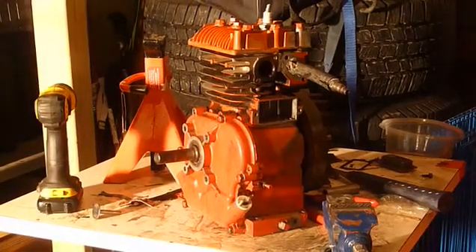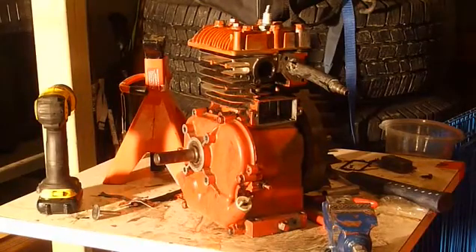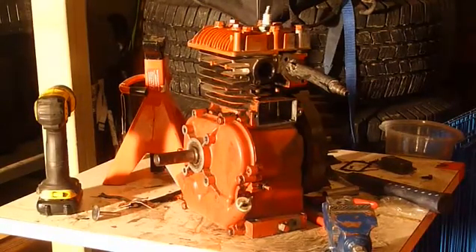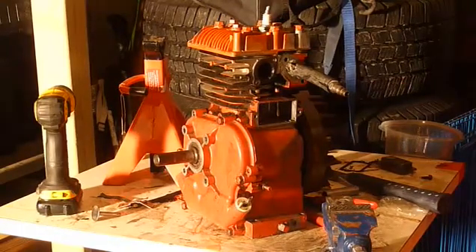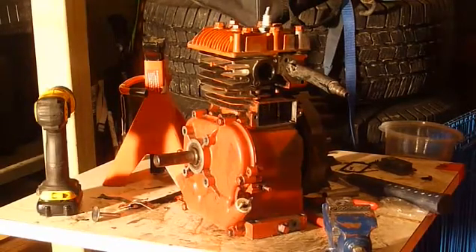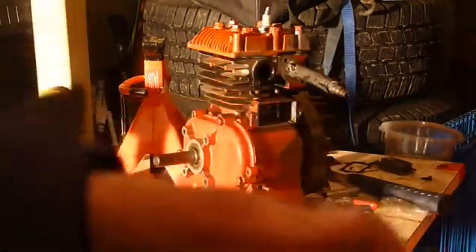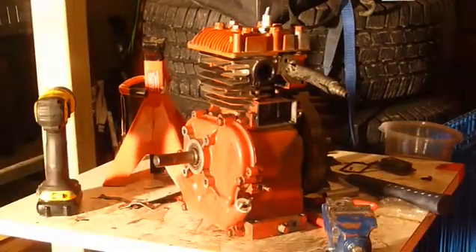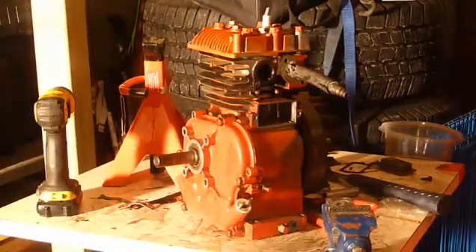I'm just making this quick video showing you guys that I have had success and unsuccess with this engine. The unsuccess is that all the hard work I've done is pretty much for nothing — I found out if you put more than 25 psi, it will shoot. This one thing will go up and it's just a spring holding it, so I'm kind of pissed off about that, but oh well.